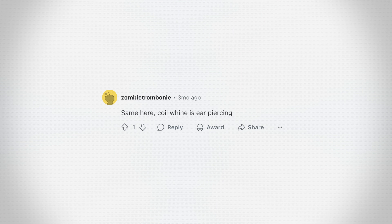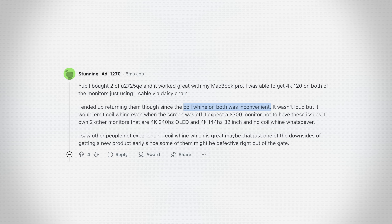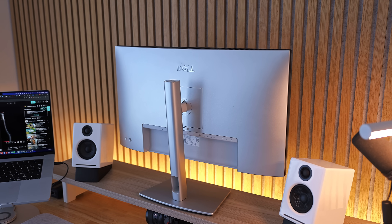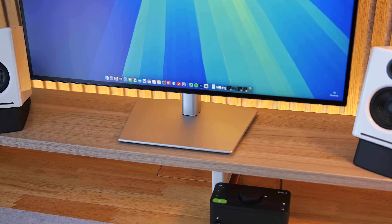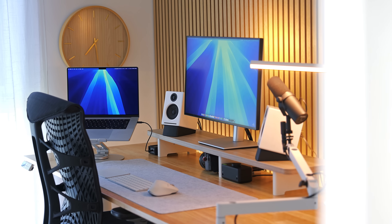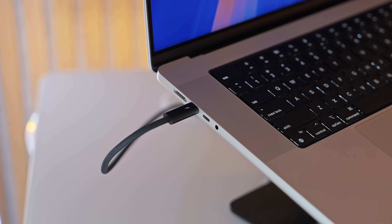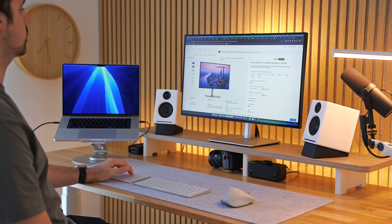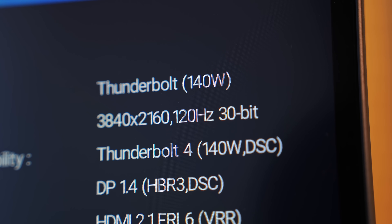That being said, I did spend some time researching this issue and there are too many anecdotes from people experiencing coil whine to ignore. I think there is some validity to it, potentially with some of the built-in power supplies, but I don't think it's widespread. There are plenty of people like me who have zero issues — it just sounds like a few dud units. Maybe Dell has even quietly fixed it on newer models. My advice: buy from Dell directly or a reseller with a good return policy like Amazon, and if you have coil whine issues, just return it and get a replacement.